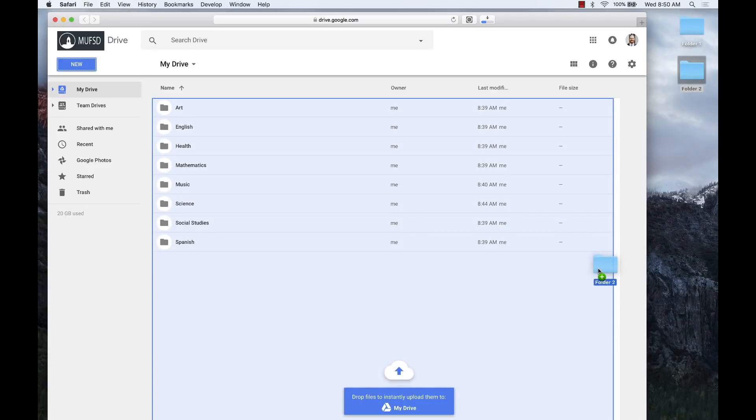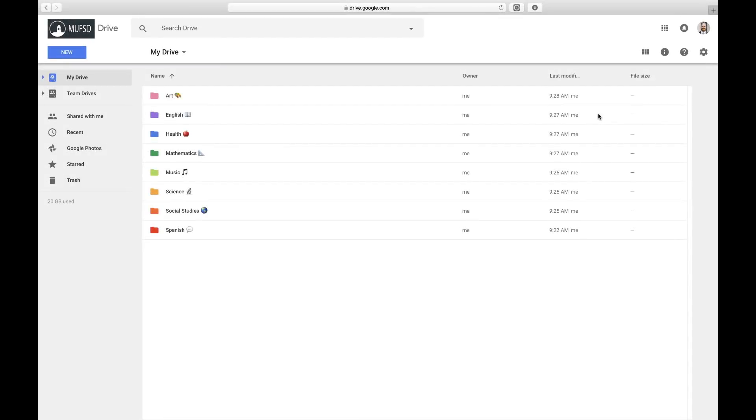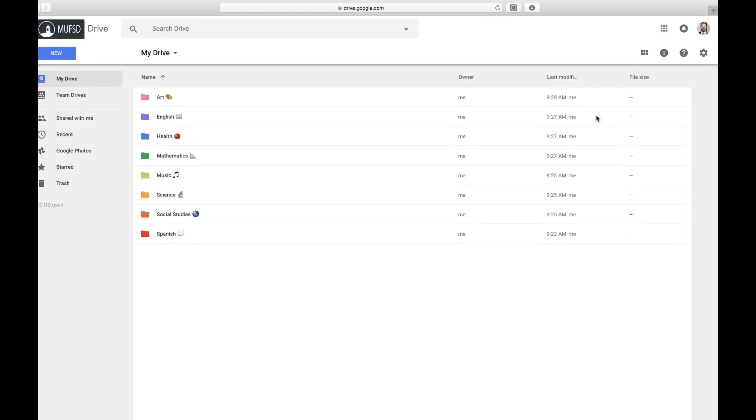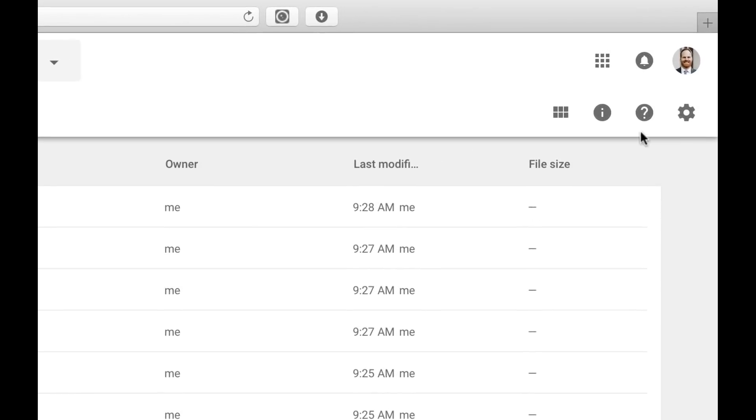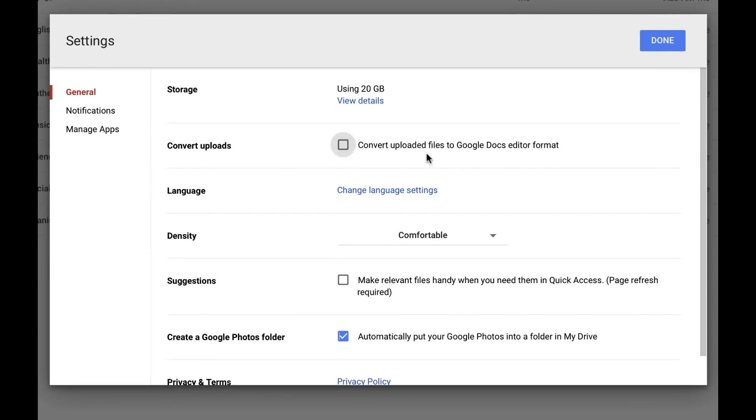Do this cautiously though. As tempting as it might be to upload an entire folder of hundreds and hundreds of documents, now's the time to organize. Stop and pick and choose the documents you really need and upload those only. To avoid accumulating too many duplicate files, be sure to turn on automatic file conversion by clicking on the cog icon, choosing settings, and checking off the convert uploads button.